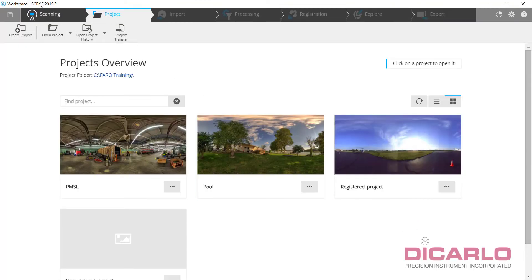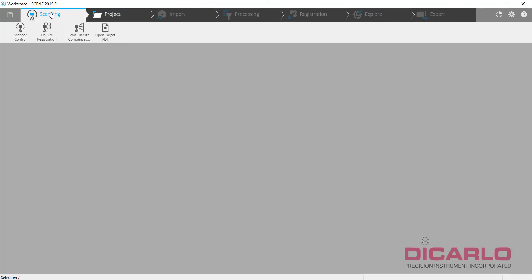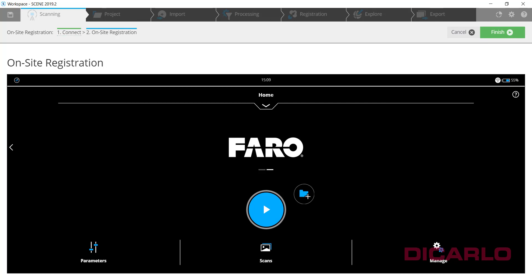Scene requires you to have the Scanning category available. If it's missing, go into Settings, scroll all the way down, and click the button that says 'Show Scanning Category.' Click Scanning, then go into the On-Site Registration tab. Type in the IP address we saw on the scanner — 192.168.43.1 — and hit Connect. Because the scanner was detected, it shows the serial number, firmware, and scanner type. The next step is hitting the On-Site Registration button and configuring as you would any other project.